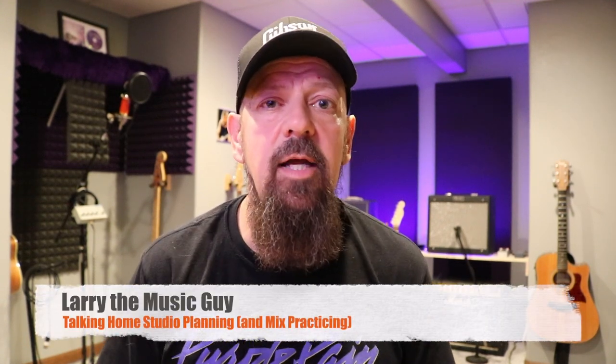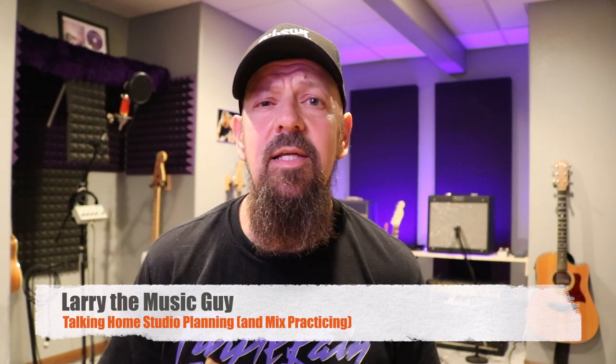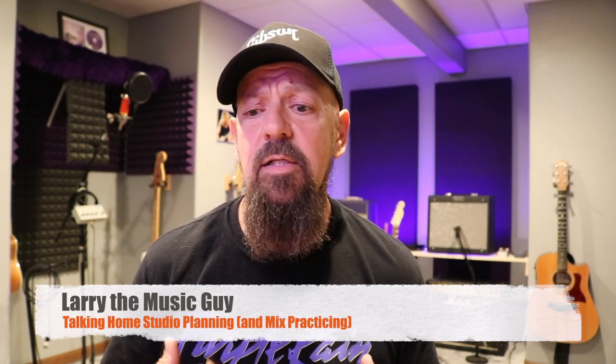Hey there internet friends, Larry the Music Guy here. Today we're going to talk about home studios and specifically designing and the thought process behind creating your creative space and what you want from that.